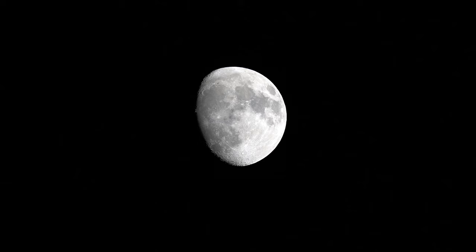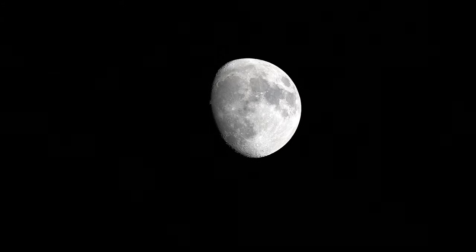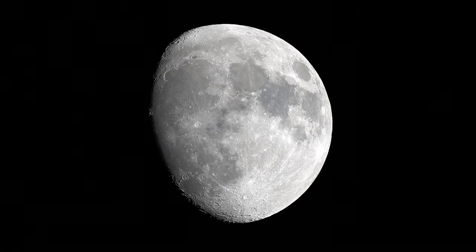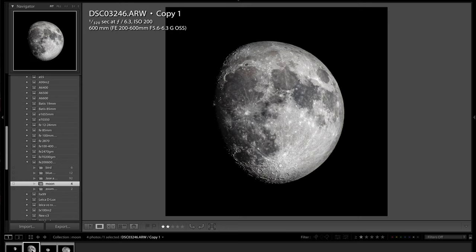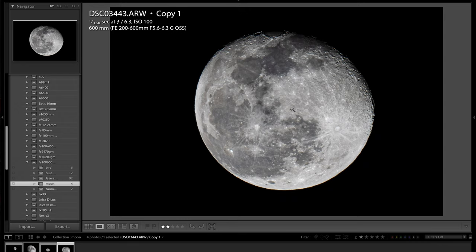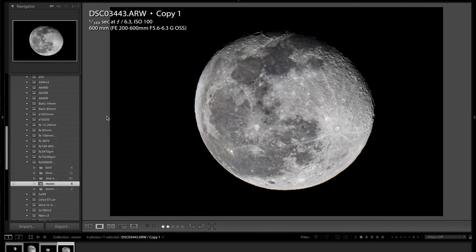Here's some 4K moon footage shot with the FE 200-600mm at 600mm on a tripod, with a digital zoom-in in post processing to show the incredible detail you can capture. Here are the actual photos of the moon straight off the camera — settings were 1/320s at f/6.3, ISO 200. Zooming in shows quite good detail. Comparing shots from earlier and later in the month, the lighting and shape of the moon look completely different, which is interesting.